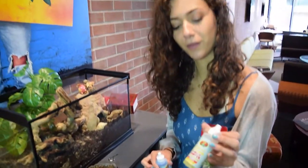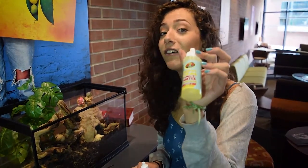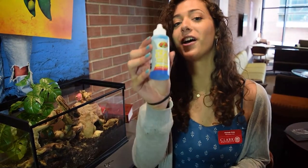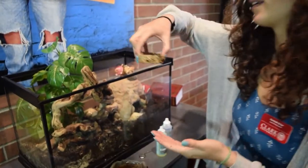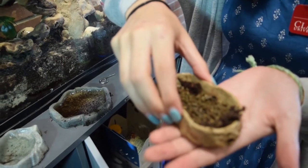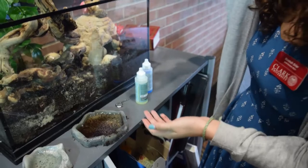The salt water has salt water in it, so you put only a few drops of this. The same with the water conditioner and the fresh water. Then you put them back with the food. Make sure they have food and that it is not really dirty. The food is also in the same place as the water conditioners.